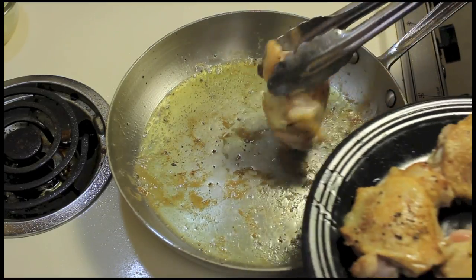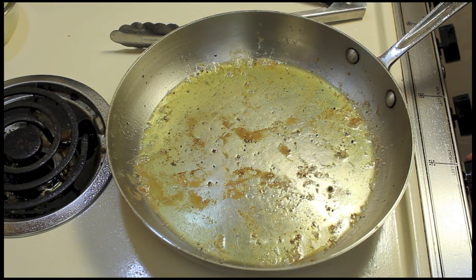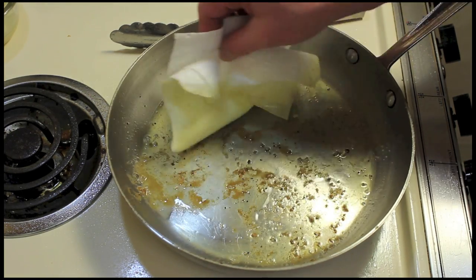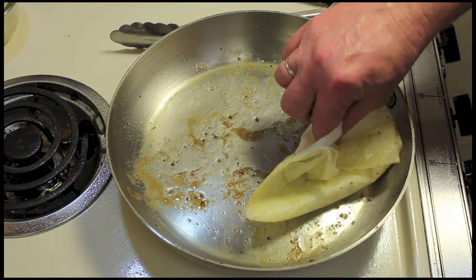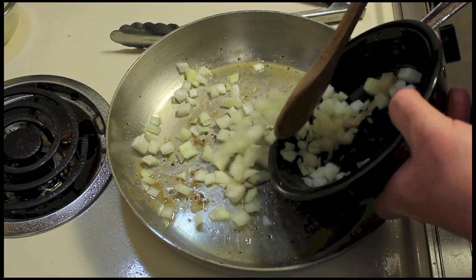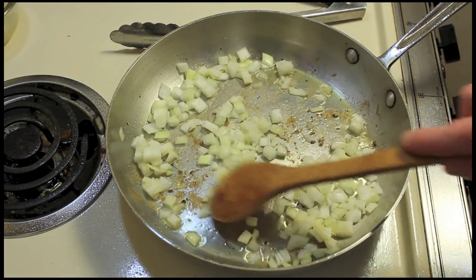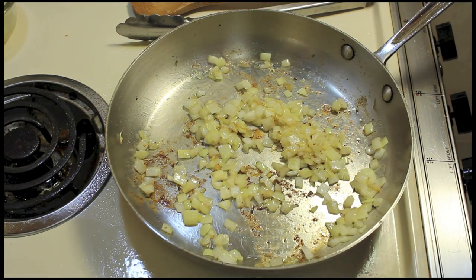I'm going to turn the pan down to medium-low heat and get some of the oil out of the pan. I'll take a lot of it out with a paper towel because it's easier. Then I'll add onion — this is half of an onion, about three-fourths of a cup. I'm going to let this cook until the pan gets quiet over the medium-low heat.